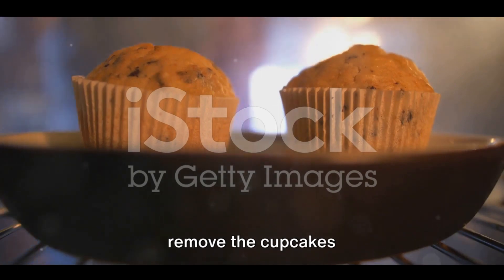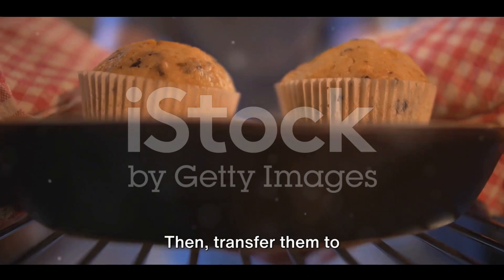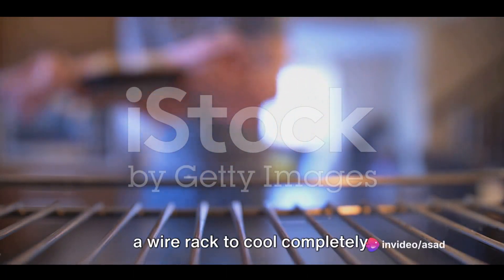After they're baked, remove the cupcakes from the oven and let them cool in the pan for about five minutes. Then transfer them to a wire rack to cool completely.